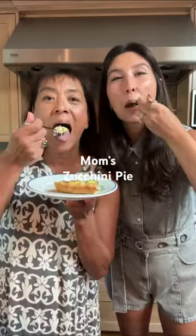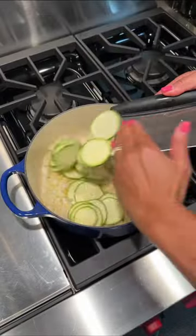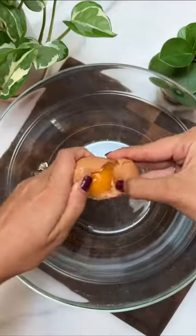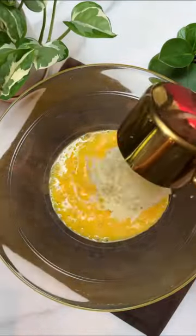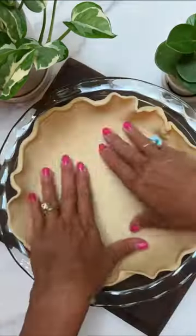My mom's zucchini pie is the perfect blend of light and rich. It has tons of fresh flavor made with onions, garlic, basil, and parsley, and it comes together with eggs, mozzarella, and cottage cheese. You spread Dijon mustard on the inside of the pie crust.